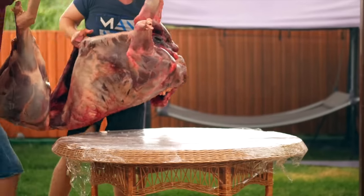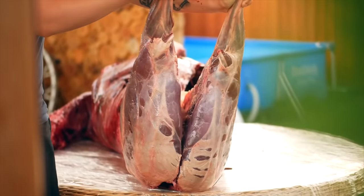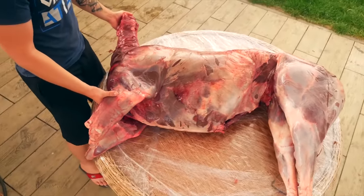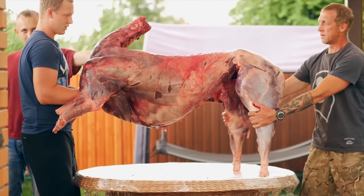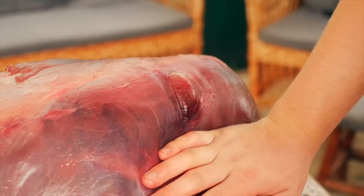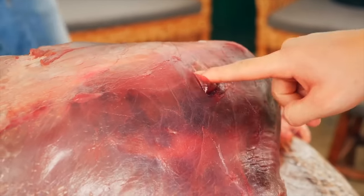We take the carcass out of the box, and let me tell you, it is freaking heavy. It weighs as much as 95 kilograms, and the deer cost us around $685, roughly. This deer is even bigger than me. The deer is wild and there's still a lot of blood left in it. If you start cooking it right away, the whole taste will be spoiled. Therefore, a special marinade is needed.